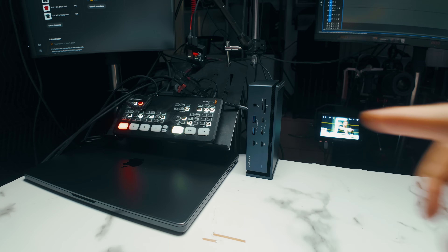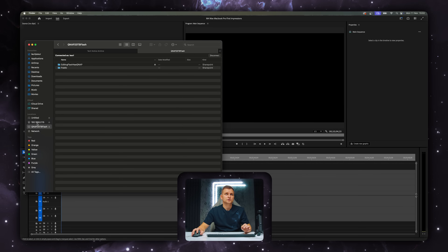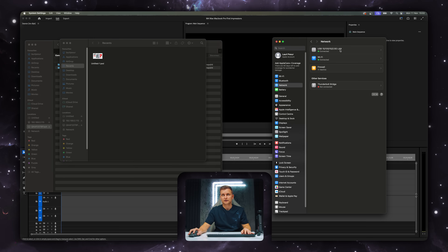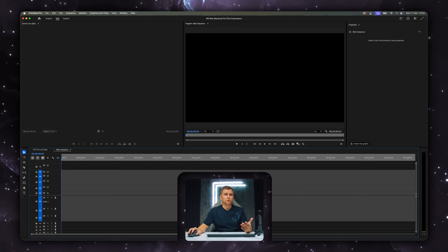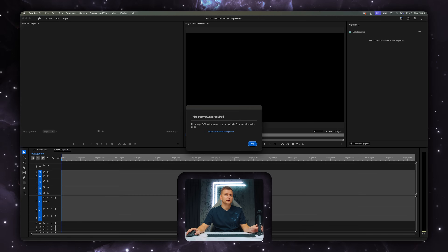This is replacing the Threadripper PC. The dock's 2.5 gigabit LAN is connected, and in macOS you can see both NASes are visible. Going to Network Settings confirms it's connected at 2.5 gigabit. To demonstrate it works, I'm pulling some files from the server right now.